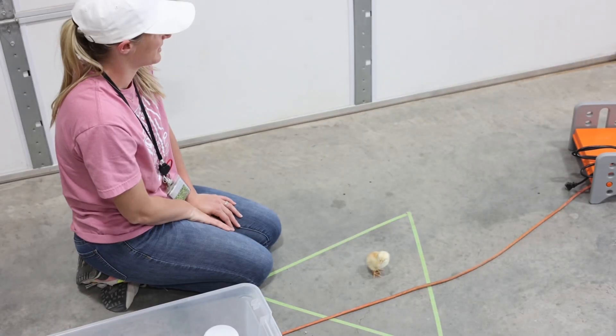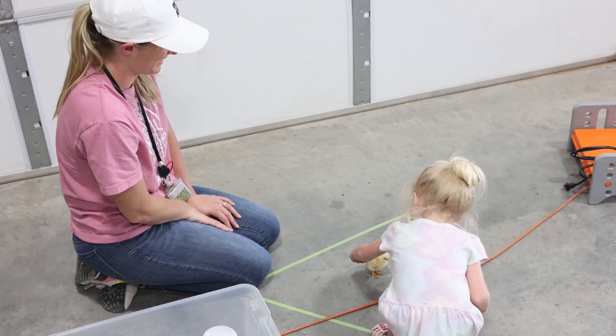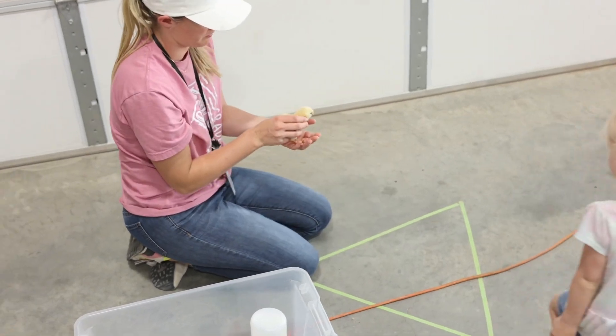We got a bed. Look at our little baby chickens. Alright, I'm going to put him back in here. Look at his feathers. Here we go. Thank you.